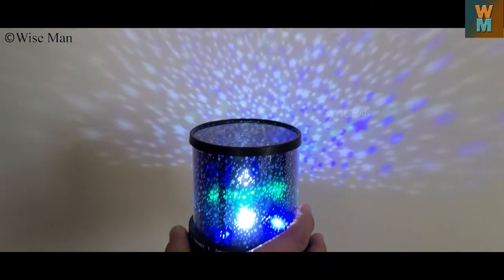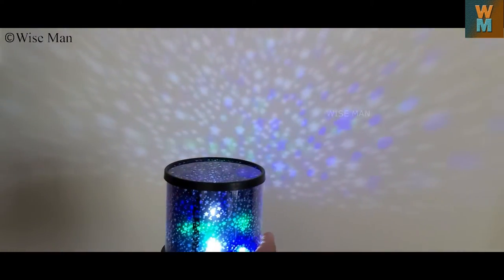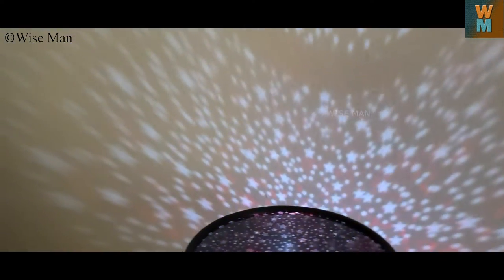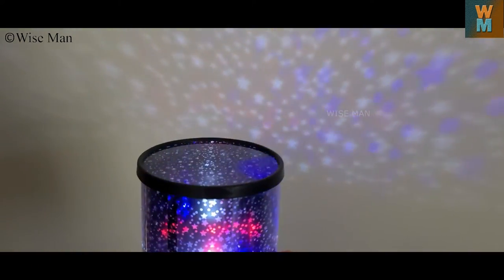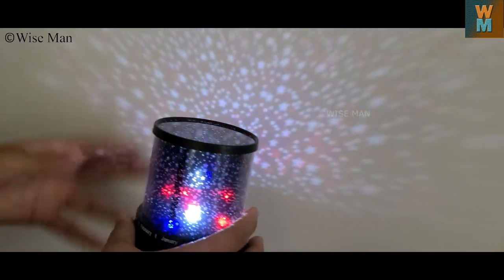As you can see, as you move this away from the wall the stars get blurred out and are not visible correctly. But if you put it near to the wall it has sharpness. The sharpness falls off and it gets blurry when you move it far. So it is not useful for a very large room — only for a very small room.